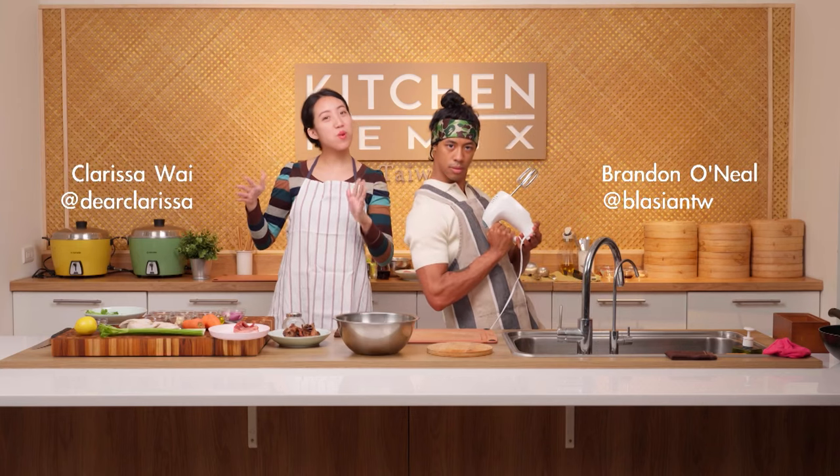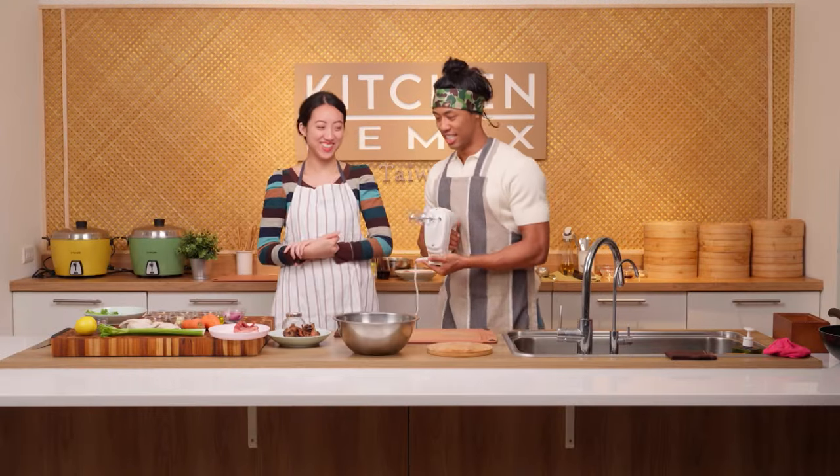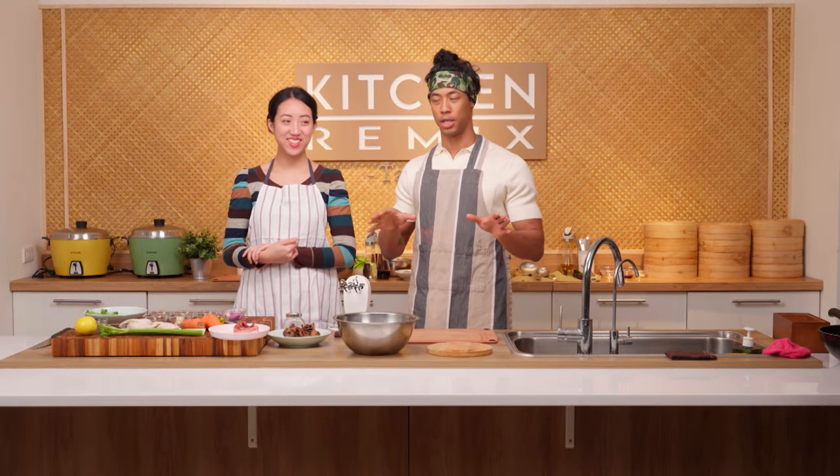Today we are making porridge, but we're gonna mix things up a little bit and Brandon is gonna start with his remix. I'm making a chicken noodle soup-style rice porridge. Rice porridge is something typically eaten for breakfast or when you're sick. And that's exactly like chicken noodle soup — something that we eat in the States when we're not feeling well. So I'm gonna start with a broth.